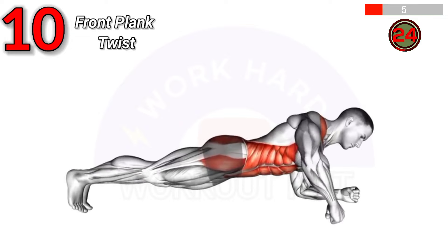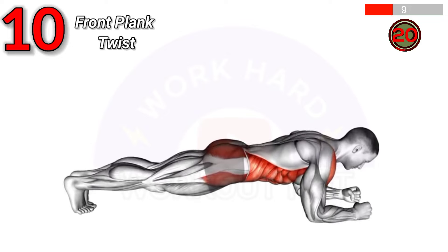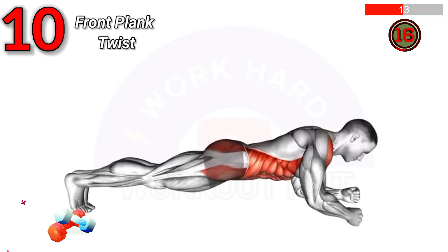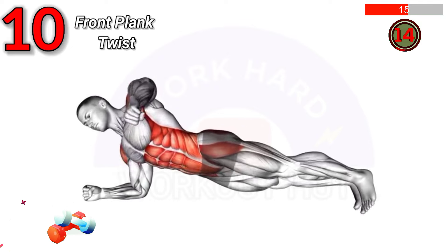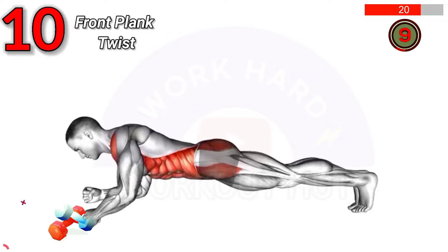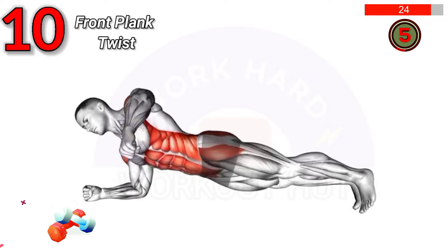To perform a front plank with twist, start in a plank position. Rotate your torso, lifting one arm towards the ceiling. Return to plank and repeat on the other side. Benefits include improved core strength, enhanced oblique activation, and increased stability.